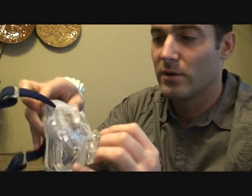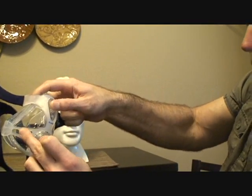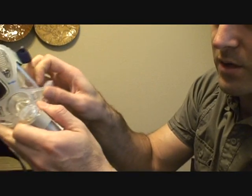To remove the frame, put a finger on each side and your thumb right in the center, then push in and it pops off. The bottom part is a little trickier — you have to pull it out because there's a little plastic tab in here that catches.